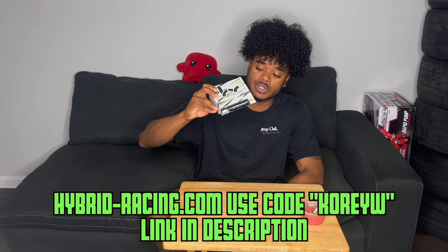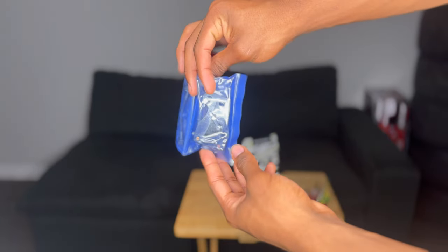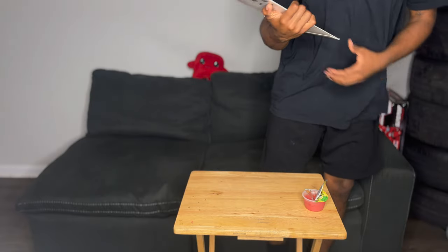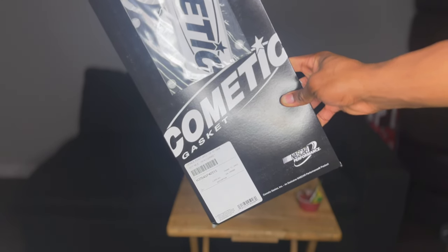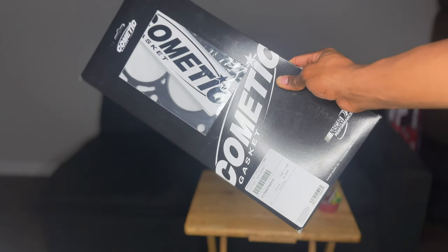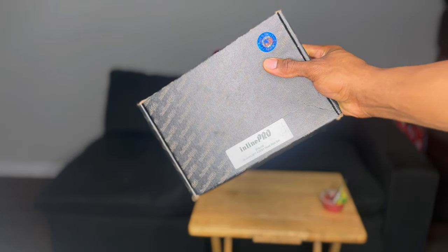Right here we got a part for the internals of the engine — I-Racing sent us a timing chain tensioner for the K-series. This helps make sure our timing chain stays on track. The timing chain is usually one of the common failing points on the K-series, so this should help at high RPM. We also have a Cometic gasket — 87.5 millimeters, 0.051 thickness, sized for our new bore size. This goes well with our Inline Pro head studs — heavy duty.